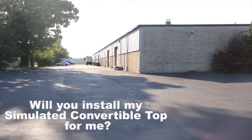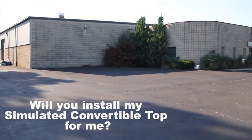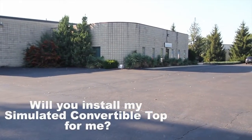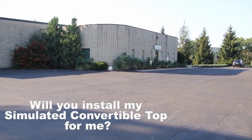We are manufacturers and distributors here. However, if someone walked in the door and wanted us to install one, we would try and recommend one of our distributors here in the Philadelphia area. But if they really force us, well then we'll gladly put it on for them.